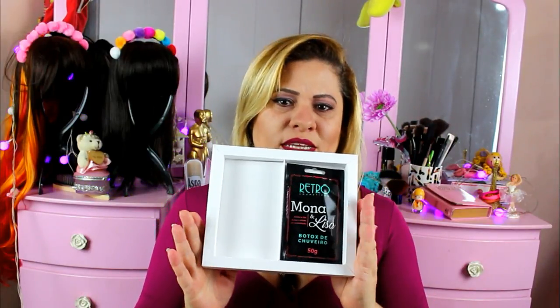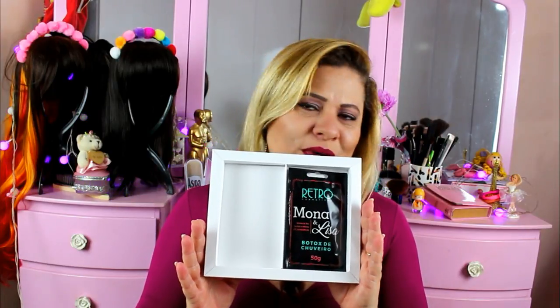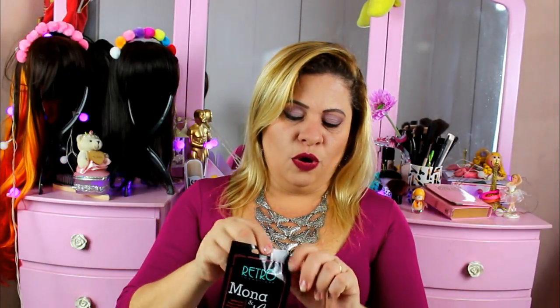And when we look at it like this, we might think it's a sample — but no, it is not a sample. This is the product itself, in its original size. Let me show you. The product is like this — you see? It's a sachet, but it is not a sample. This is the product in the original size.